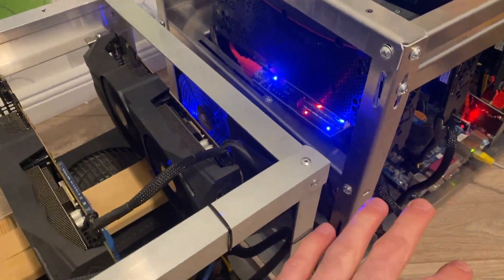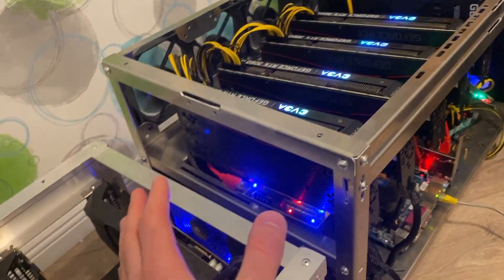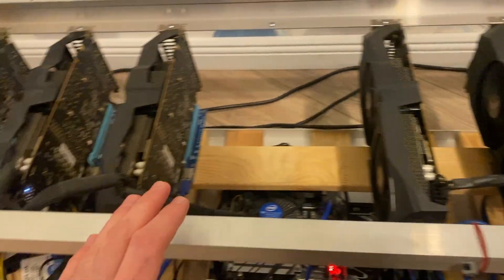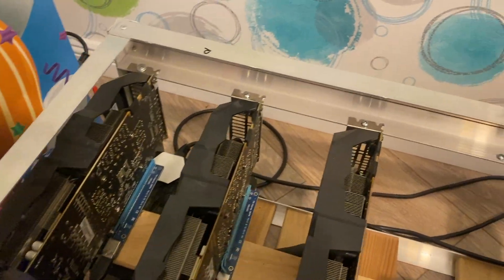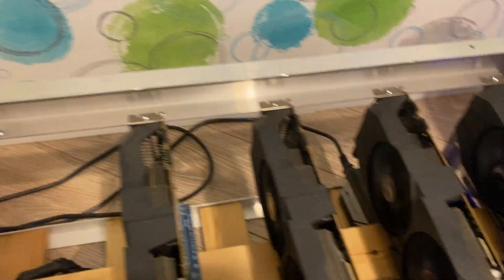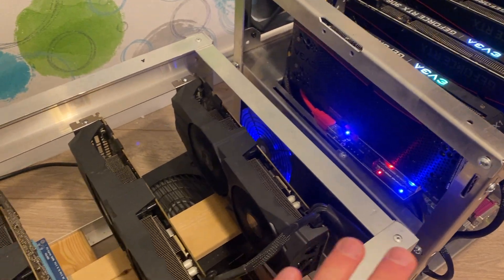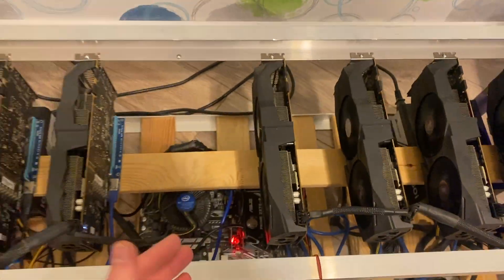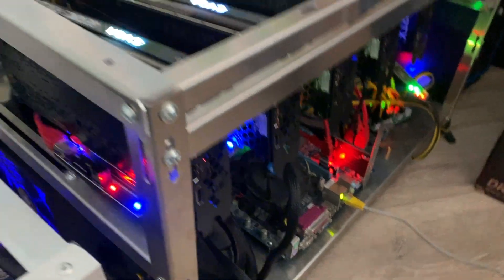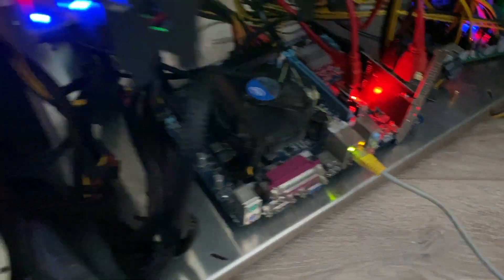Another thing to save on is the mining rig frame. This professional frame — I don't know the exact model — goes for around 200 euros. You can get something handmade: if you make it yourself it's probably 20 euros, or if you buy it from a local seller, around 40 to 60 euros. Even cheaper professional frames run about 100 euros, but you still get a margin. That's another 50+ euros back toward your ROI, and except for the looks, they do the same job.